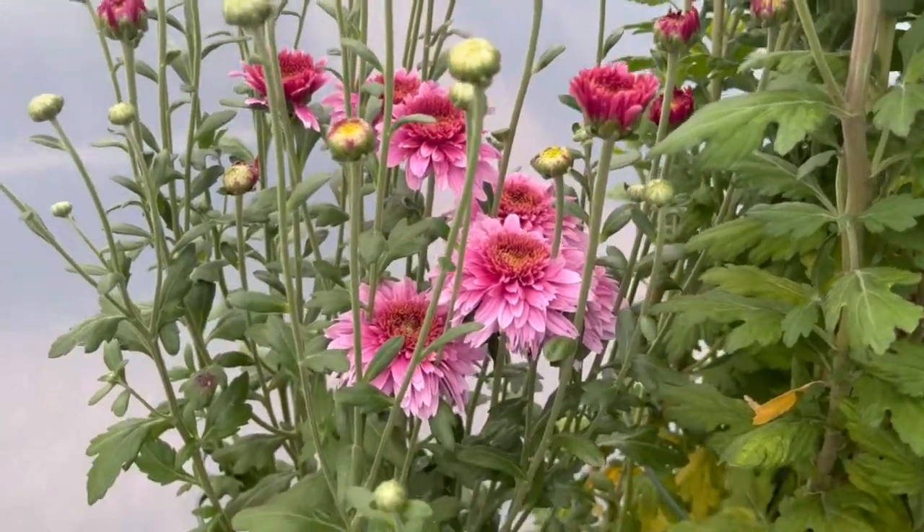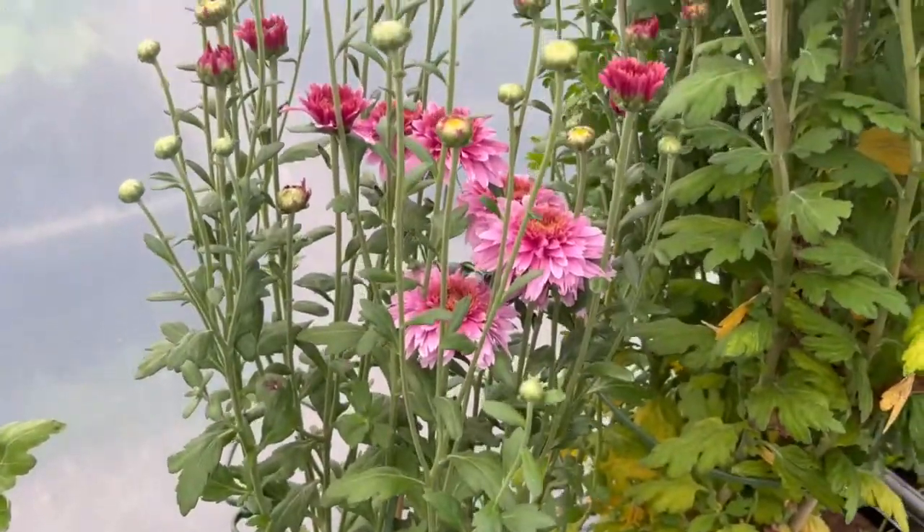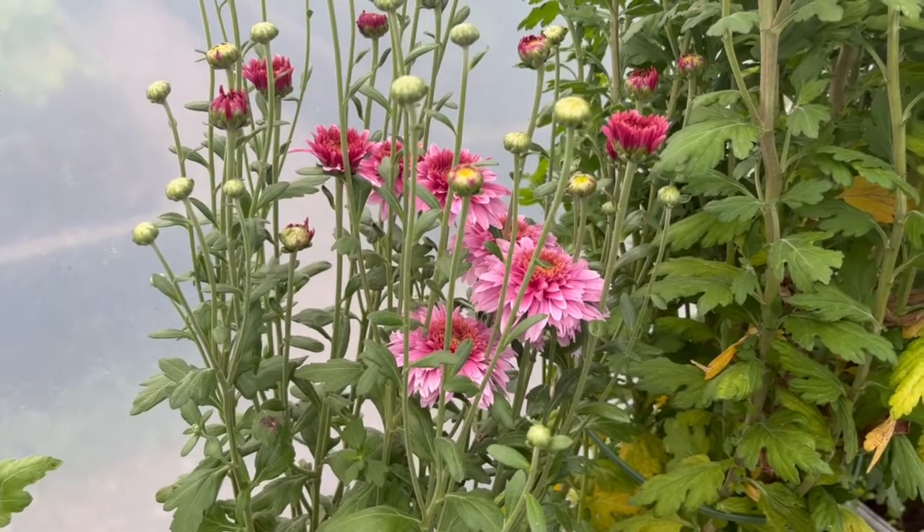These are just looking really, really nice — they're almost ready for picking. I've got a plan for those potentially. But what I now need to do is get the rest of the chrysanthemums prepped and ready.